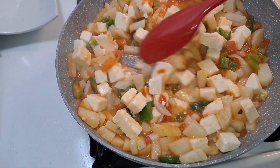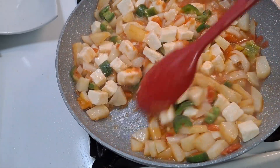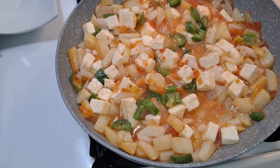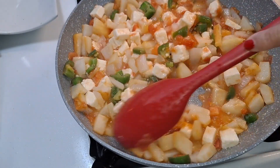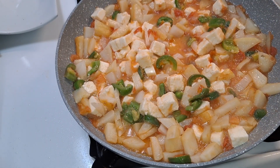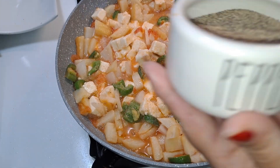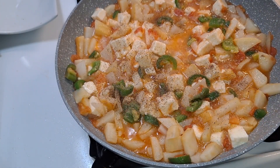If you feel like you want to add a little more water to give it a more liquidy texture, you can. I'm going to leave it as is and let this simmer for about a minute or two so the cheese cooks in with everything. Don't forget your salt and pepper — I'm adding two pinches of salt and some black pepper. Mix it all together.